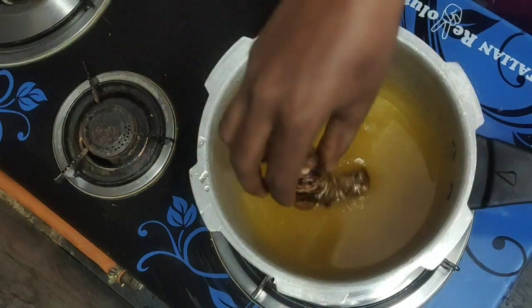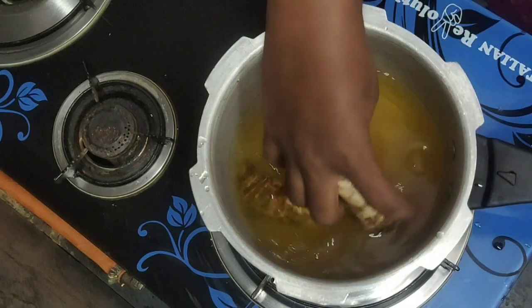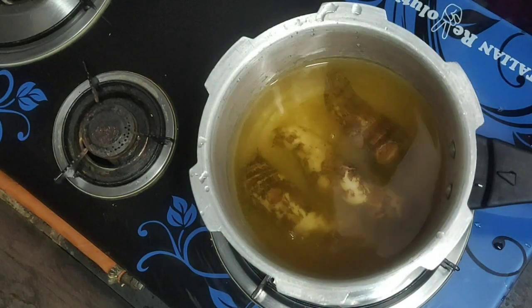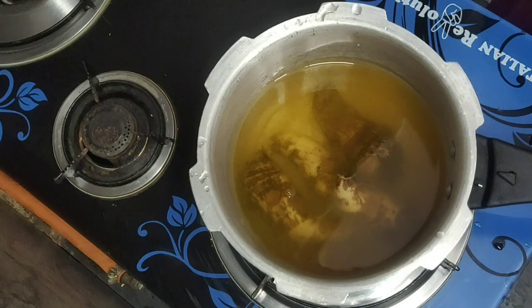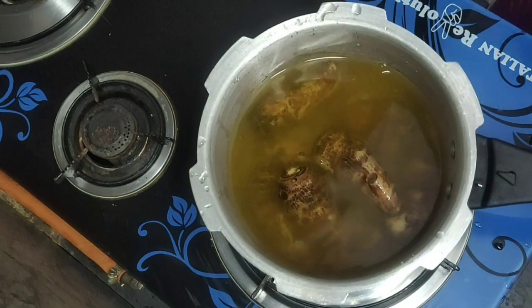Then, put the fork in your hand. We are going to cover it 3-4 times before going through our eggs.